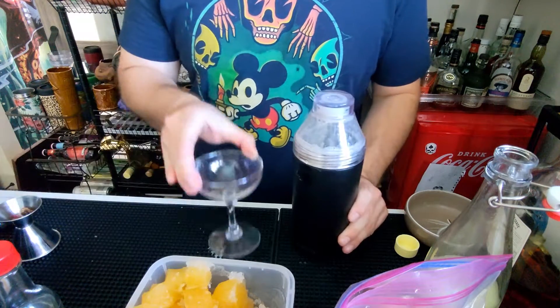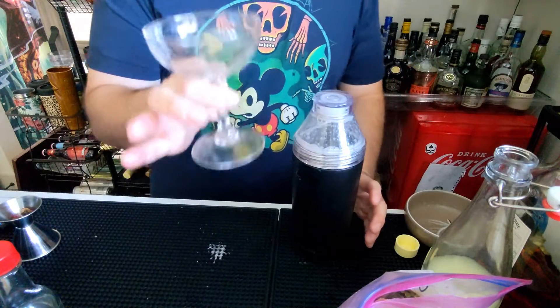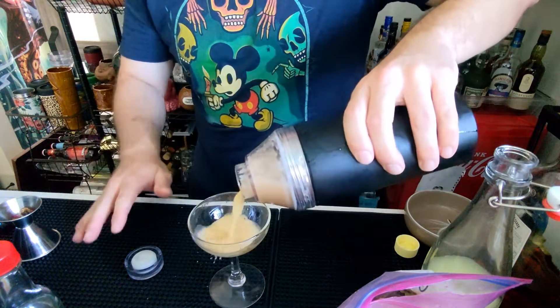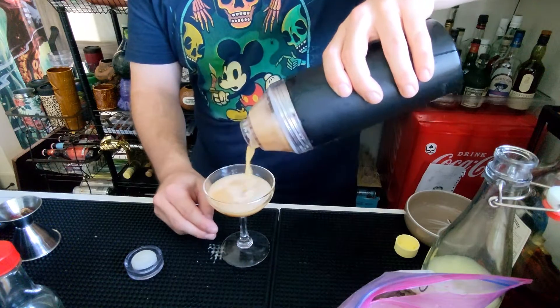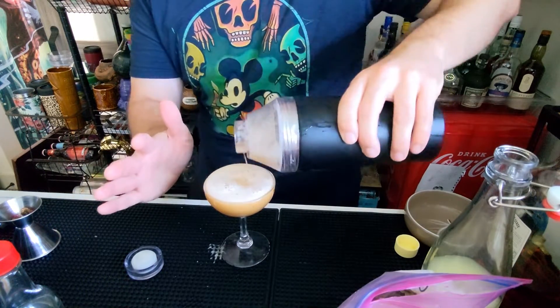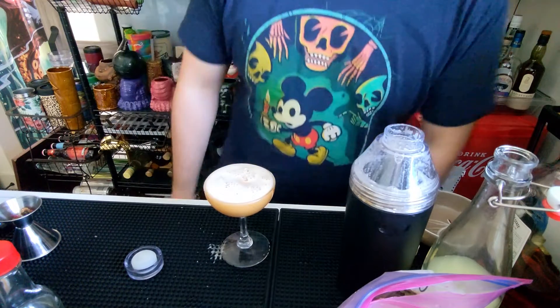Fully shaken. Coupe glass — ideally a chilled coupe glass; this was chilled earlier. We're going to be adding it with no ice to this drink. Careful — if you have a coupe glass, this drink tends to be a little bit of an overpour.